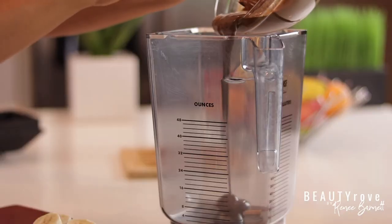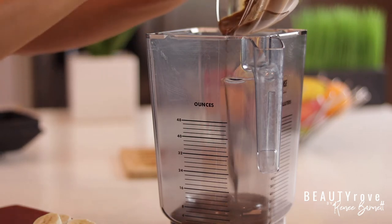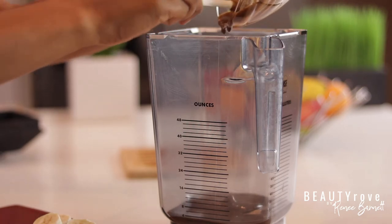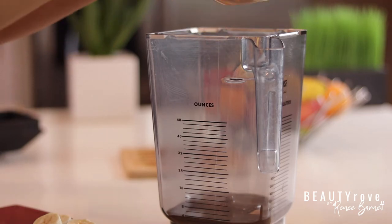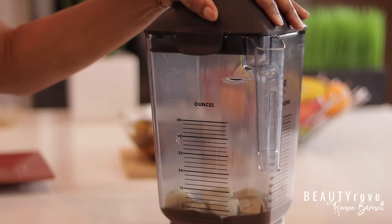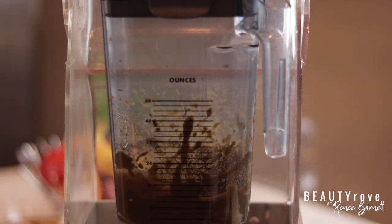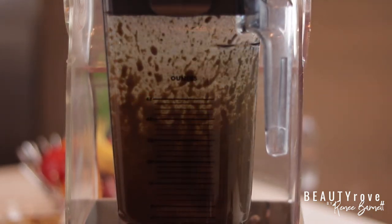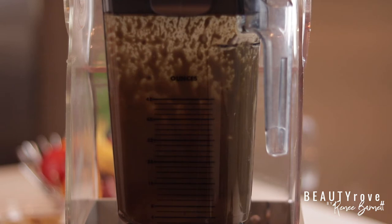Now I'm putting my mixture into my blender to really mix it up well and get out any little clumps. There shouldn't be a need to use a strainer of any type because all of our ingredients are soft. I'm adding in my bananas — like I mentioned before, you can definitely mash up the bananas first. When you have a small amount like this, it's probably better to use a Nutribullet or a really small blender, but since I have this one out, this is what I will be using.